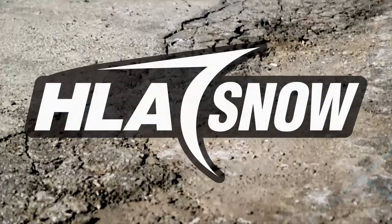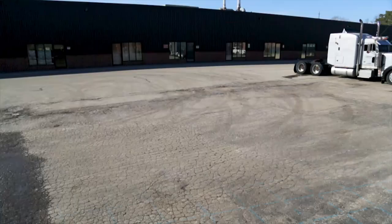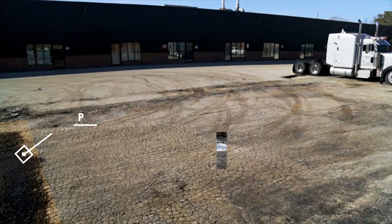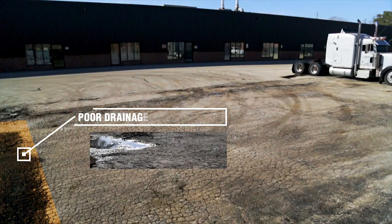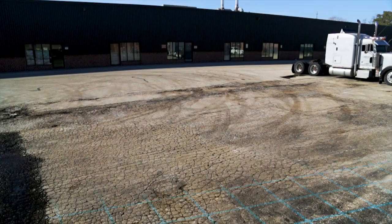The modern landscape is constantly under attack by the elements and the equipment used to combat it. From unrelenting freeze and thaw cycles, heavy equipment and plows, your asphalt can fall victim to accelerated structural fatigue causing potholes, poor drainage and cracking.